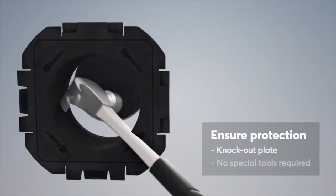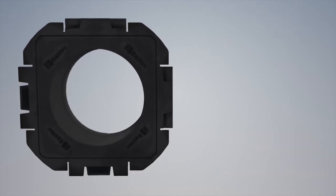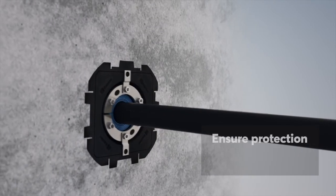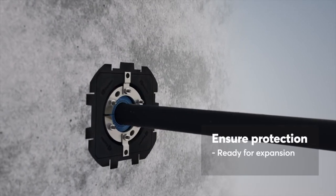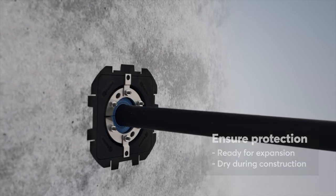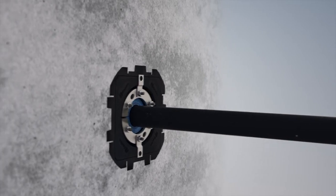The sleeve has a knockout plate that remains tight until it is time to install your cable and pipe transits, and is designed to fit Rockstech sealing solutions. It provides built-in spare capacity for tomorrow and the builder can leave a dry site.